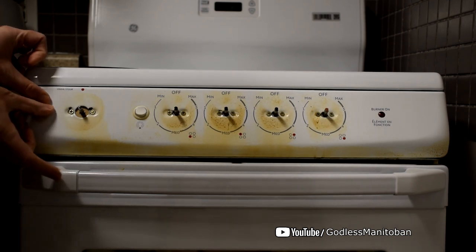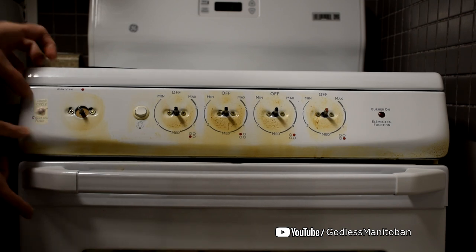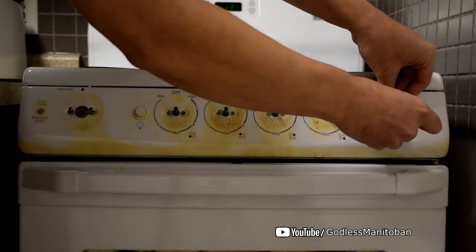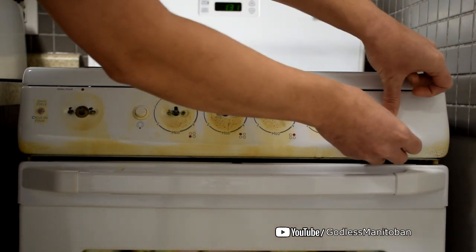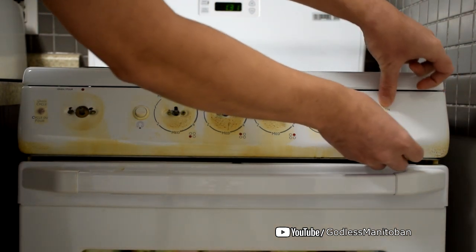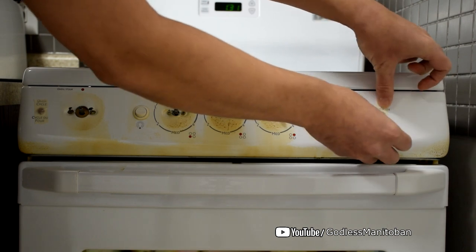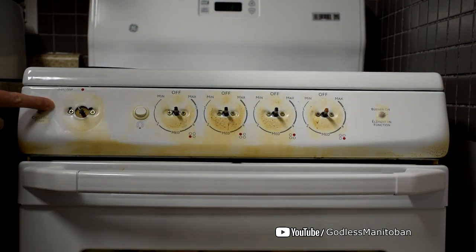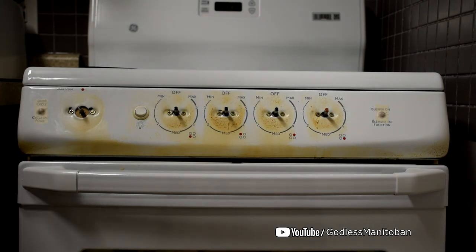I'll just cover that up. I made a nice tight seal around the light so that the cleaning solution doesn't get in there, and if it does I should be able to wipe it off.